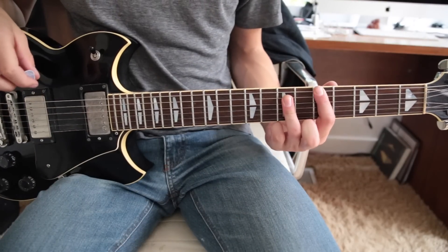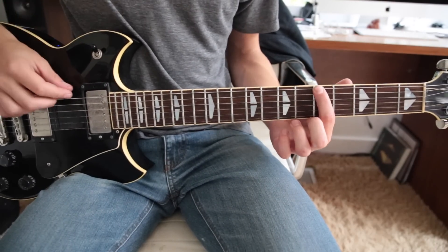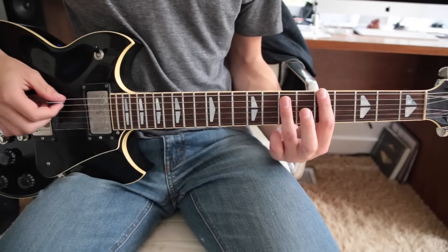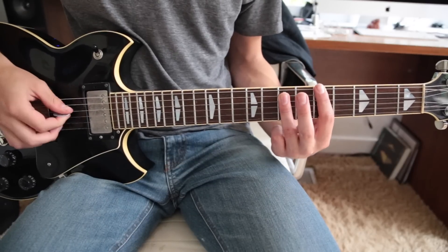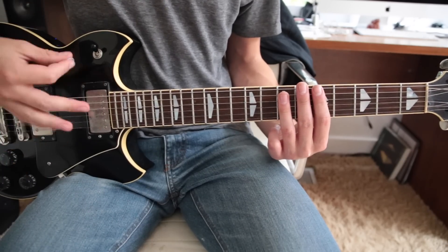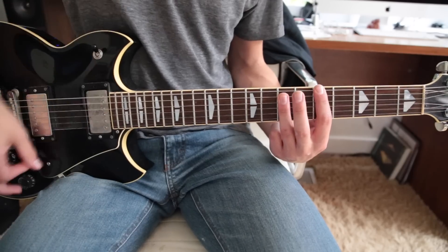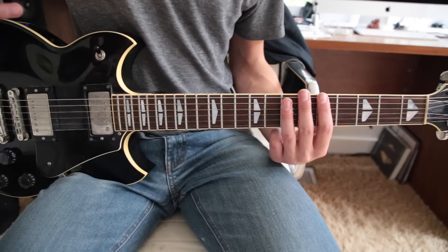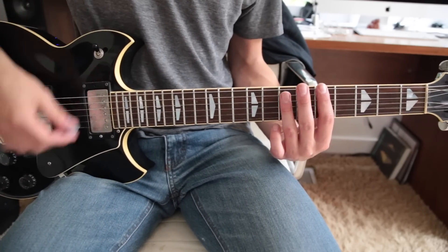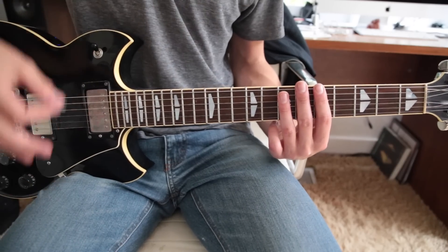The song starts off with just a power chord on the 5th fret low E string. 1st finger on the 5th fret low E, and then your 3rd finger barring down the A and the D. You hit that twice, and then a muted strum. The picking pattern is down, down, up.